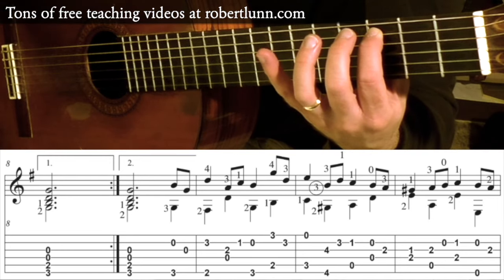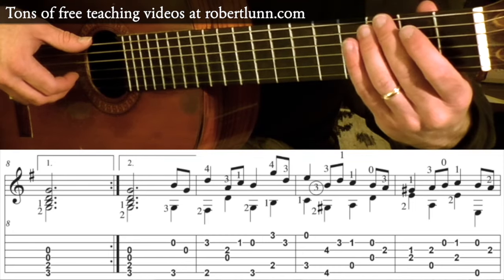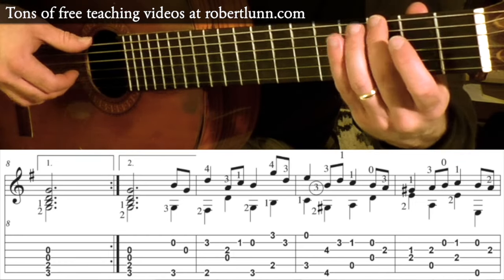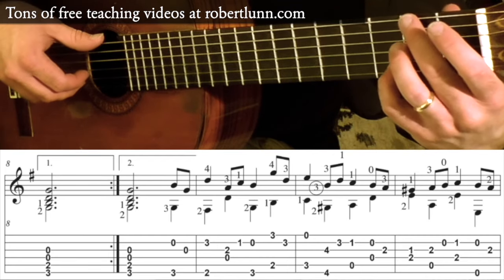Again, I would break this up into small chunks to practice it. Make sure you have that memorized and mastered. Try playing it backwards — sometimes that can help.